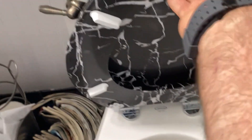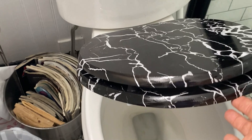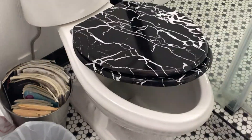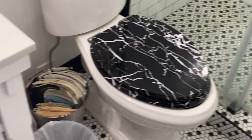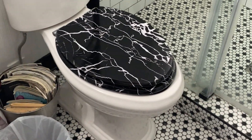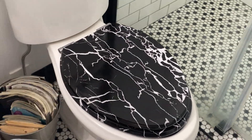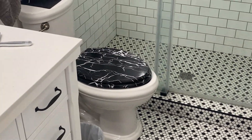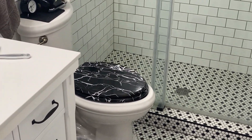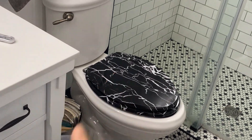This was sent to me by a brand that wanted me to do my evaluation on it, and there you have it — easy install, instructions are very simple to follow, one-two-three and you're done. Took me a whole five minutes to install. Nice product, really looks good in here. Kind of a faux marble black marble look. Neat product — I think we'll just keep that right there. You guys have a good evening, God bless!